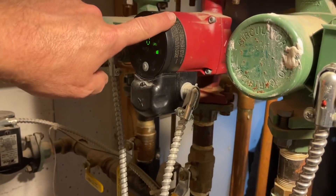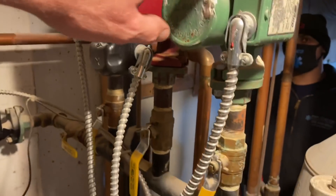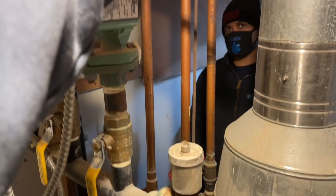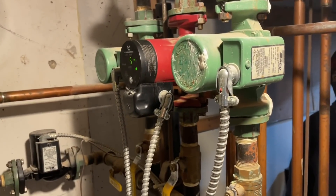That explains that this flow check is bad. If this had an internal IFC, it obviously doesn't. But the flow check is bad. What's happening is when another zone is on, you're getting reversed flow through that return back around. That other zone, which is probably the indirect, is pulling the water through — that's why it gets too hot up there sometimes.